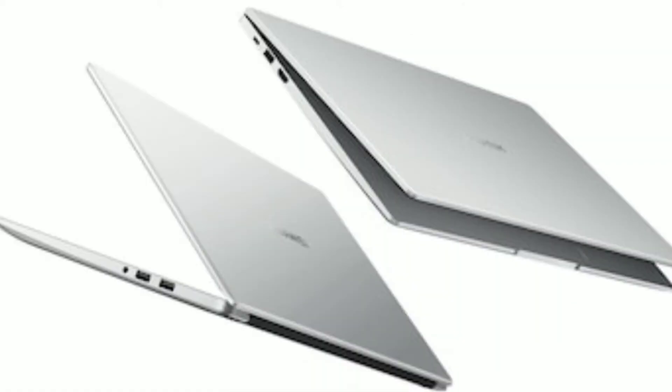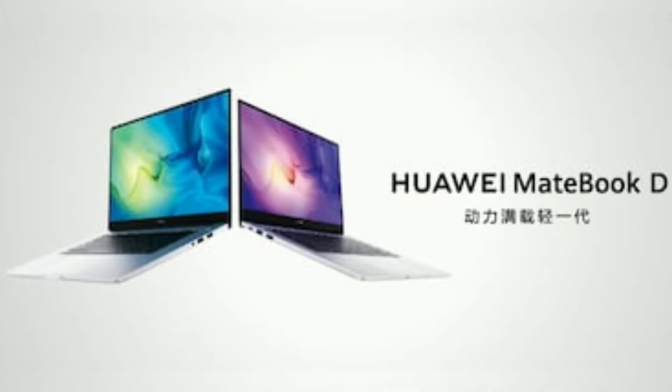Guys, the last two laptops launched were the Huawei D14 and D15 2020 Edition. Their design and specs were really good. Now a new model has launched in China — the D14 and D15 2021 Edition. Let's get started. Hello guys, my name is Divyaan Succha and welcome to DivTechs.